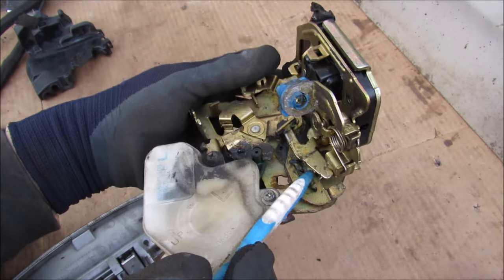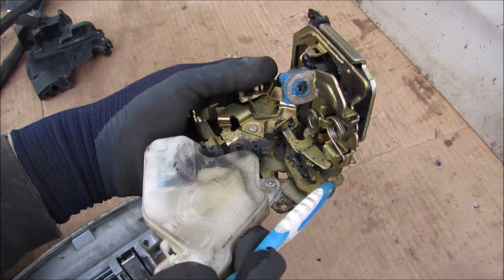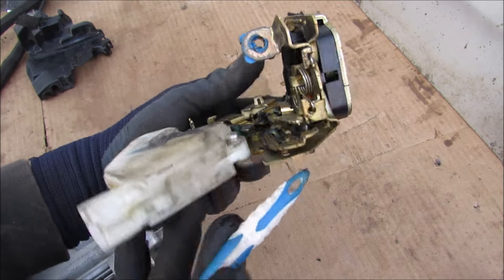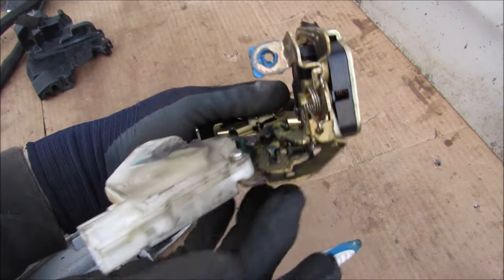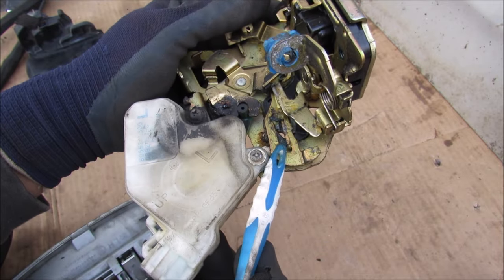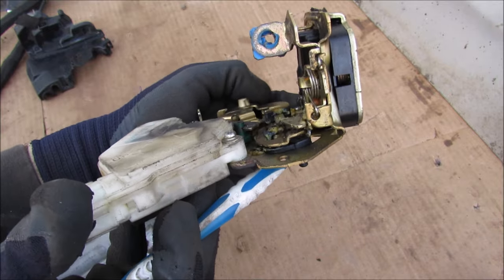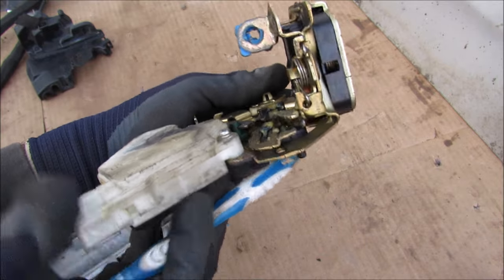With the child lock off, the interior door handle engages this tab on the inside to open the door. However if I slide this over, it moves the entire slider mechanism, causing this tab to skip past that tab, and therefore the interior door handle has been disabled.